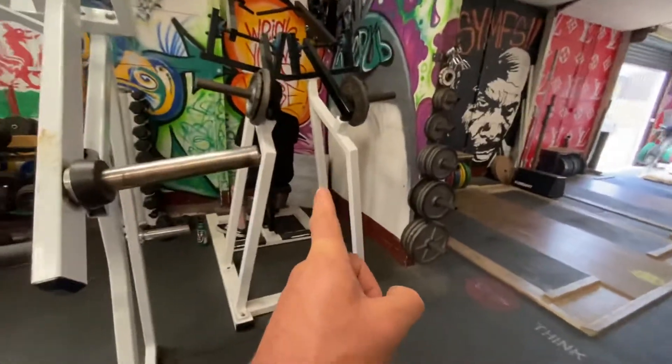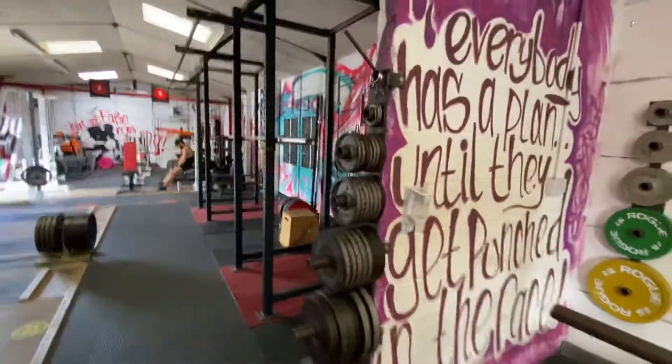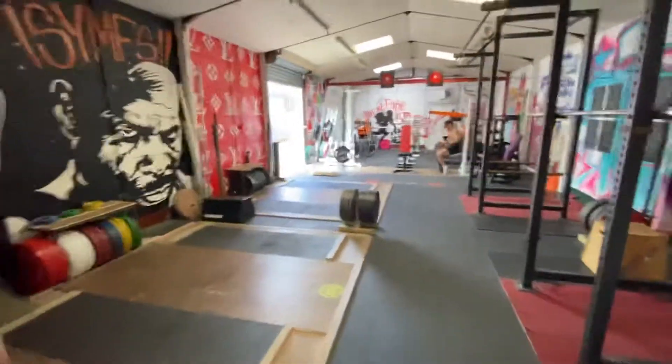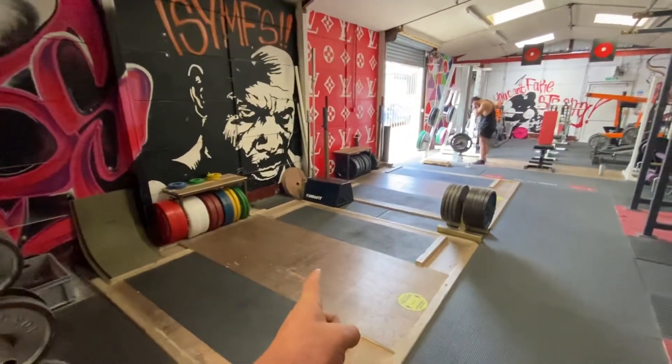The last machine in the upper body section is the high row for your back. Then we have plates, and we'll move on to the lower half of the gym. There's a platform for deadlifts, bent over rows, and Olympic lifting.